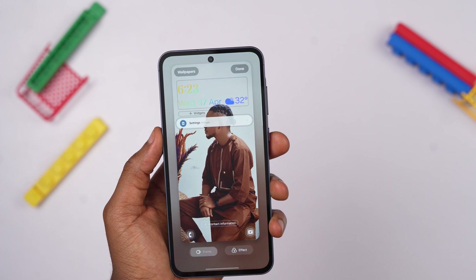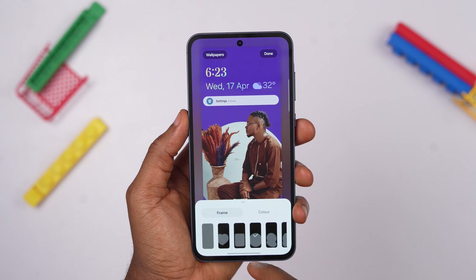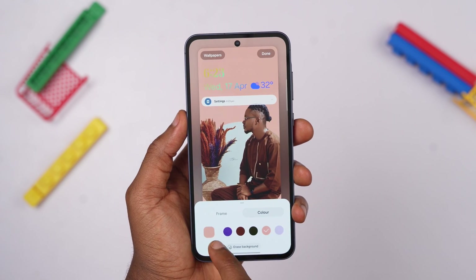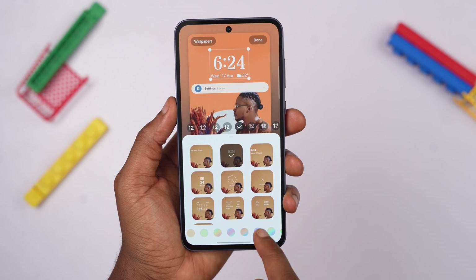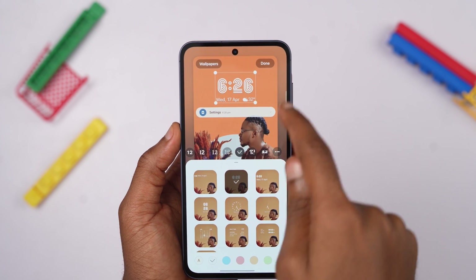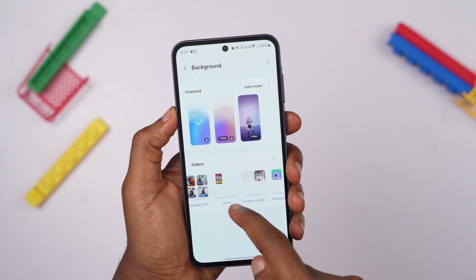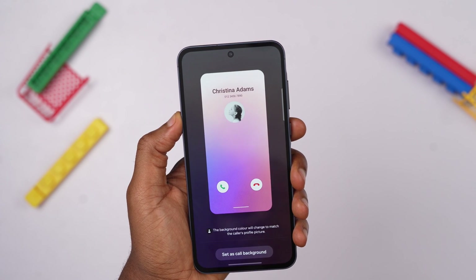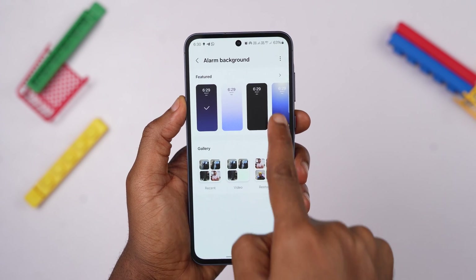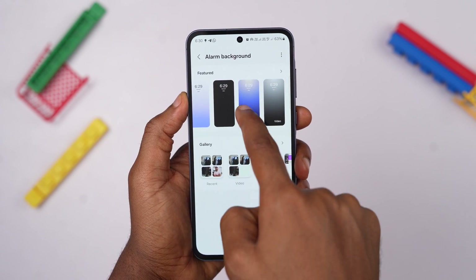You can also choose from a variety of frames and expand your picture so that it overlaps the frame. Additionally, you can change the background to a matching color and change the style and font of the clock. This customization process is similar to what is available on the iPhone, although there is no apparent way to get the image to interact with the clock. You can also customize other areas of your Galaxy A55, such as the call screen and alarm screen, to use your favorite picture or video as their backgrounds.